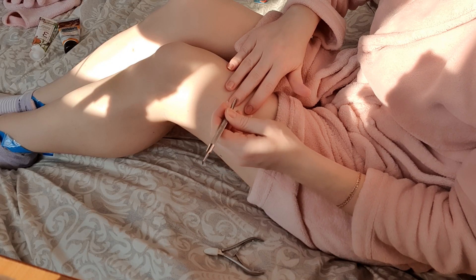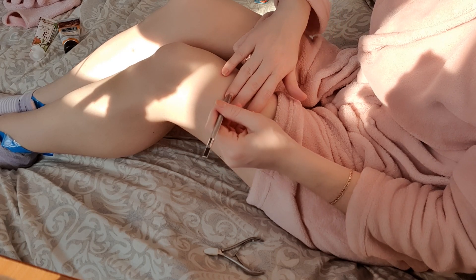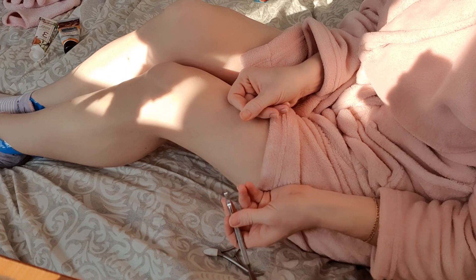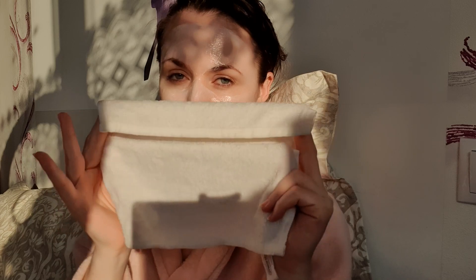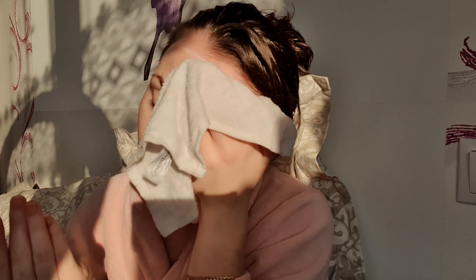Тем временем буду делать маникюр. Для начала я отодвигаю кутикулу с помощью металлической лопатки. С другой стороны лопатки идёт такой ножик, который помогает мне вычищать омертвевшую кожу из-под кутикулы. После чего всё ненужное отрезаю ножничками. Время действия маски истекло, поэтому я её снимаю тёплым влажным полотенцем очень мягкими нежными движениями.